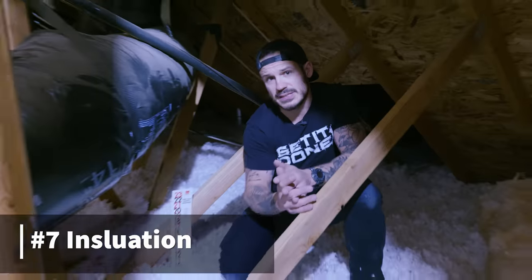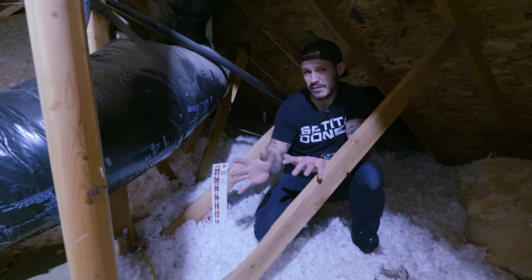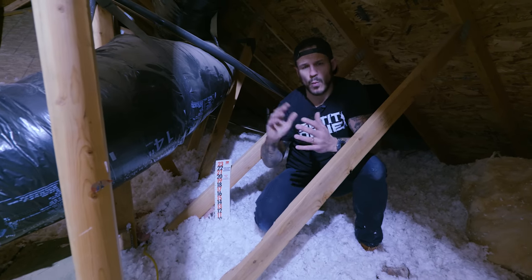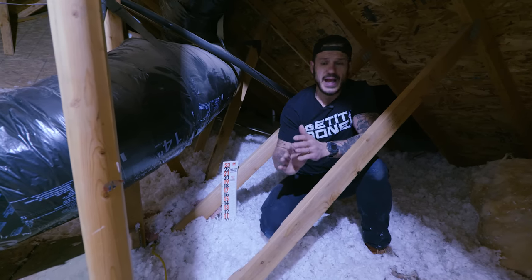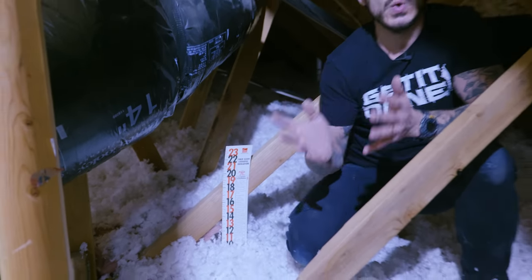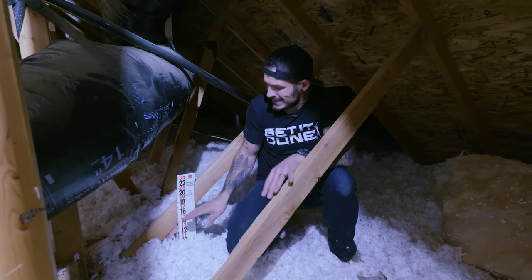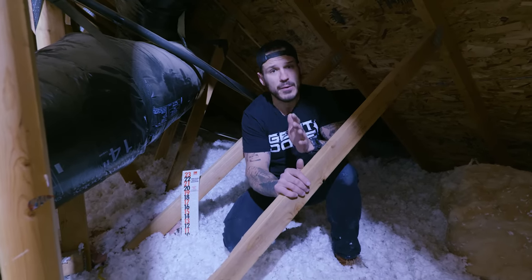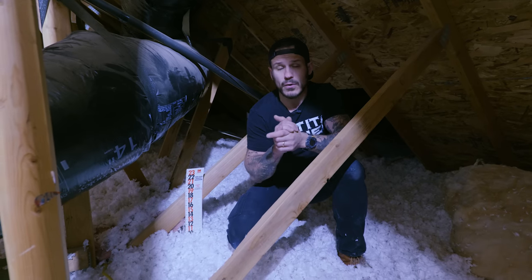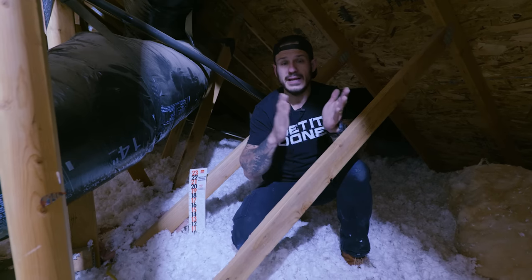Number seven on the list for preparing your house for the summertime is adequate attic insulation. Depending on your climate, you need a certain type and amount. In a southern, warmer climate, you're looking for R38 with fill between 13 and 14 inches. In a colder northern climate, you need R49 with fill between 16 and 18 inches. Make sure you have the proper amount — if not, grab a couple of bags at Home Depot or Lowe's, rent their machine to spread it out, and you'll have far more efficient cooling and heating.